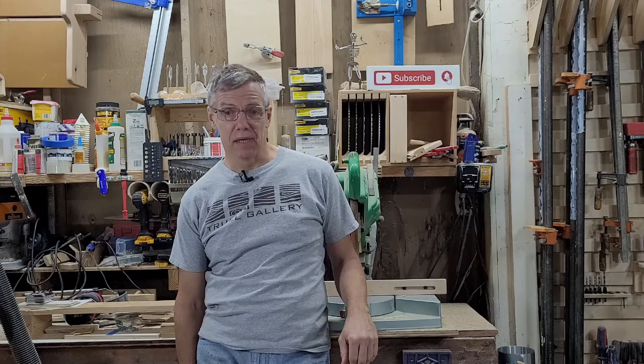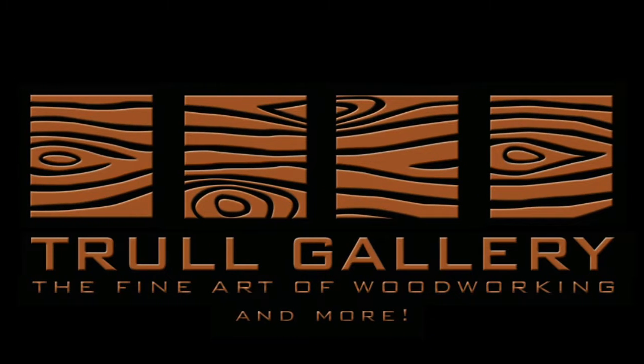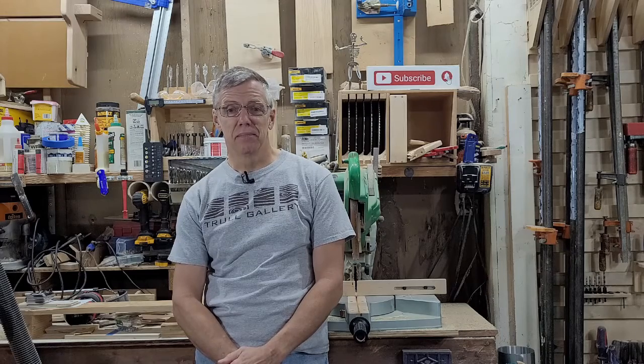Hey guys, I'm Dave with the Thrall Gallery. Today we're going to replace the vintage stand from my benchtop drill press. My old stand has been around for about 25 years, and while it does a good job holding the drill press, the case is pretty much a junk collector. Let's see how we can make it more user-friendly.